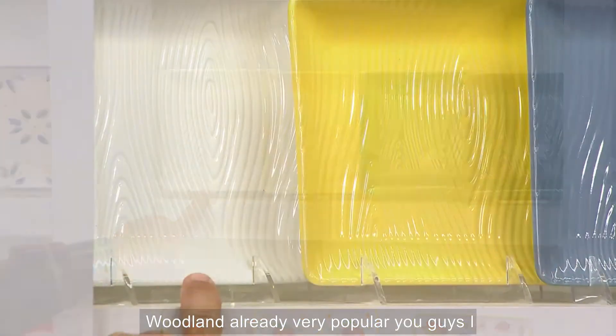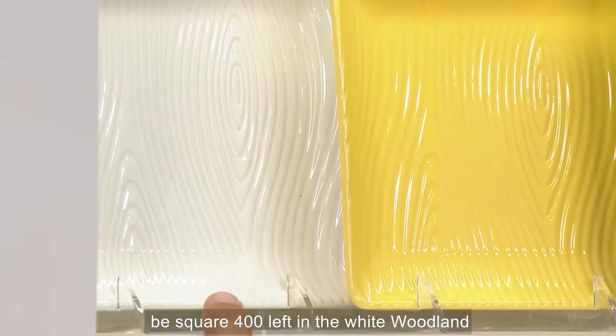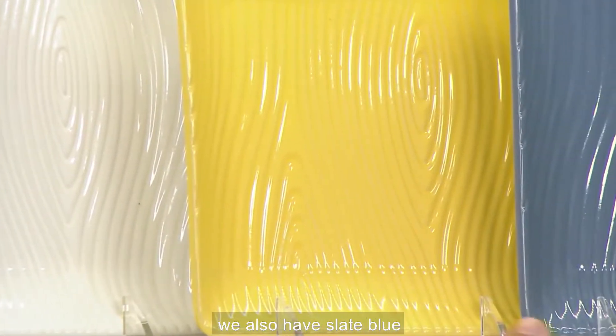This is White Woodland, already very popular. In the square — phenomenal, hip to be square. 400 left in the White Woodland. This is Buttercream. We also have Slate Blue and Gray.